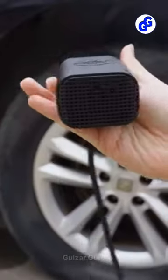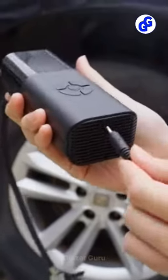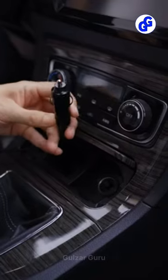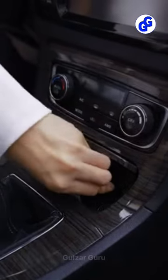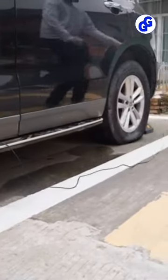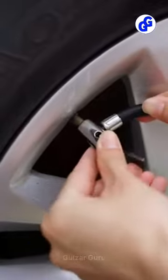Four Smart Modes, More Inflating Options. The digital tire pump for car tires has a large LCD digital screen with four pressure measurement units: PSI, KPA, BAR, and KGCM, which can be used as a real-time pressure gauge.